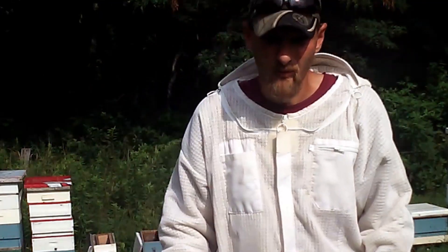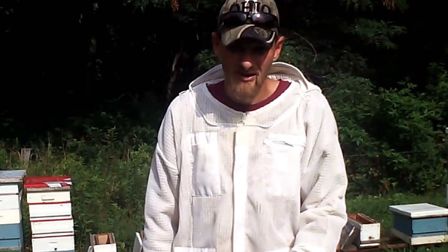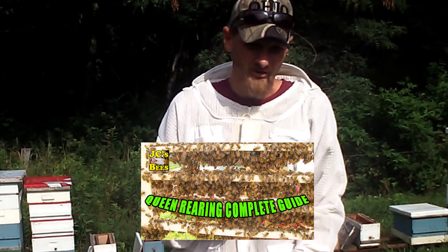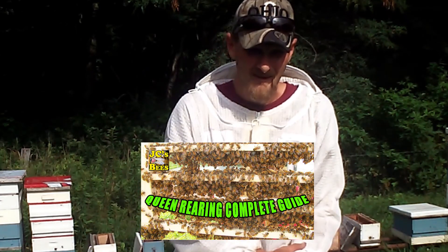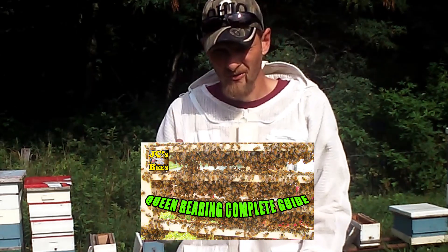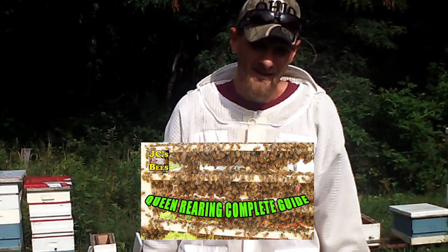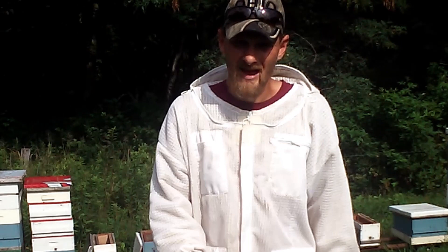Just in case you're not aware, I'll put a link down in the description of the video. I have a grafting video that shows step by step how to do the queen rearing or grafting, and if you follow that along with this video you should be able to do this whole procedure yourself. Now granted, it will take plenty of practice and these steps need to be followed exactly.